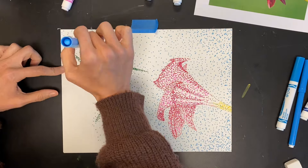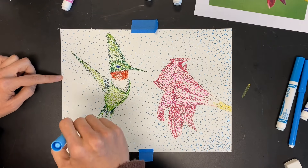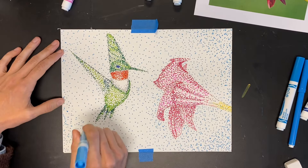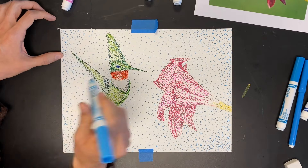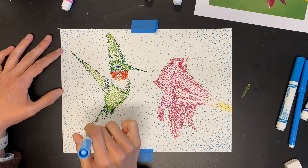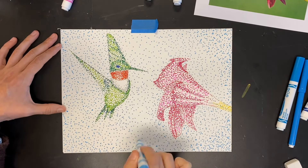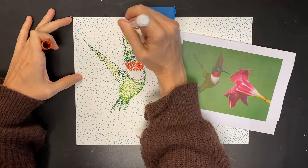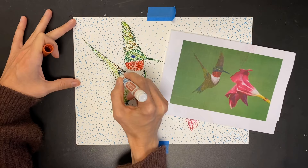I'm going in first with my light blue. You want to make sure you're using at least two different shades in the background, so after I do my light blue I'm going to go in with a darker blue as well. One of the things that helps make your background look even better is changing up the value, so I'm going to create a gradient — a vignette — where I make it a little darker around the edges.